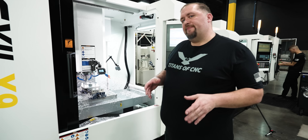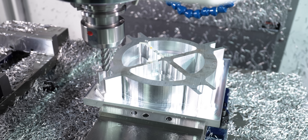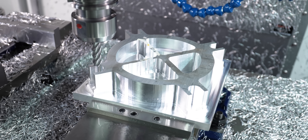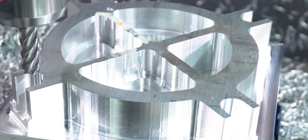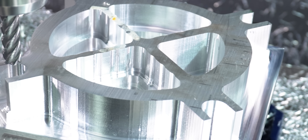I stopped the machine so we can take a look at this part as it starts to take shape. Right now it looks kind of like the X-Men symbol, but a lot of those ribs in the middle are going to get cut down. There's going to be tapered almost every surface on this part, and that's going to bring us to that last toolpath I was talking about at the beginning of this video.